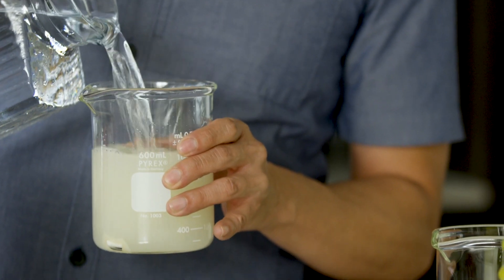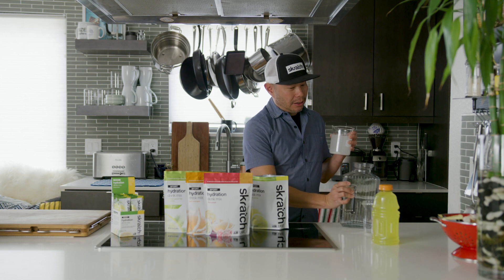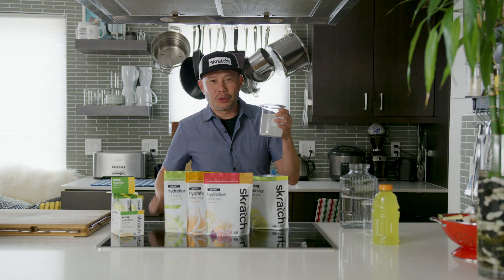Pour, stir, and use it when you're thirsty and use it when you're sweating.